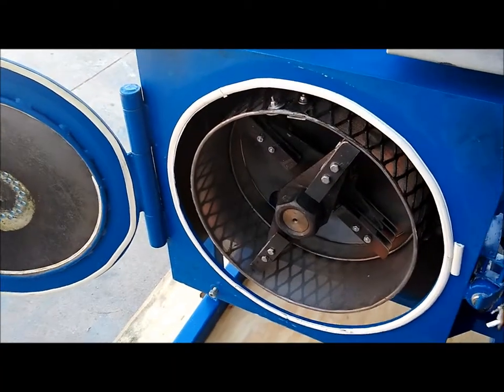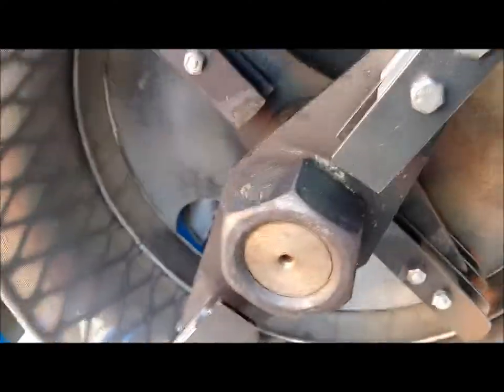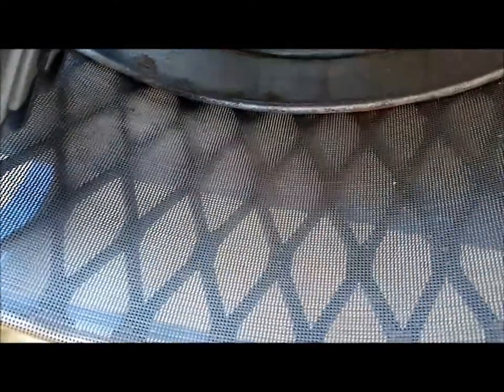This is looking inside the flour mill chamber. You can see the rotors, and it's got a real fine screen there.